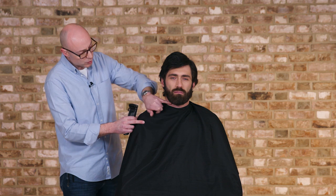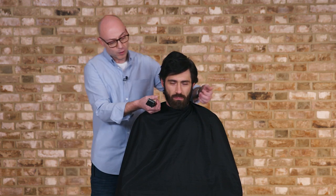So there we go, a blended long beard. The key thing is not to edge the line too high so you get a good full long beard.